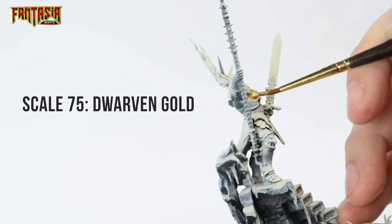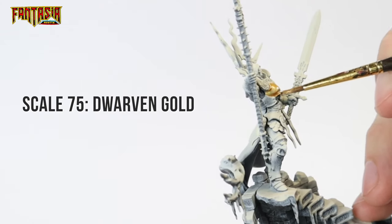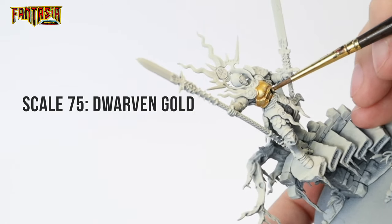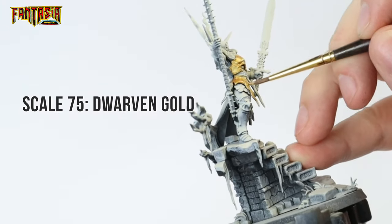We're going to start out with applying two thin layers of Dwarven Gold from Scale 75. Just make sure that the previous layer has dried properly before applying the next one, and try to make these layers as smooth as possible — it will really pay off when the model is finished.